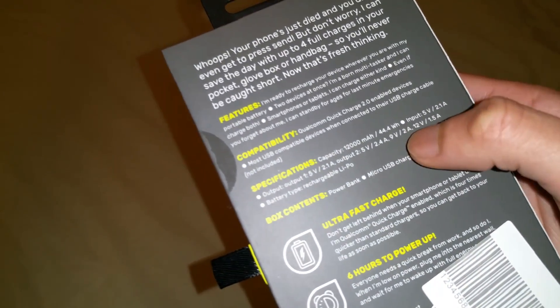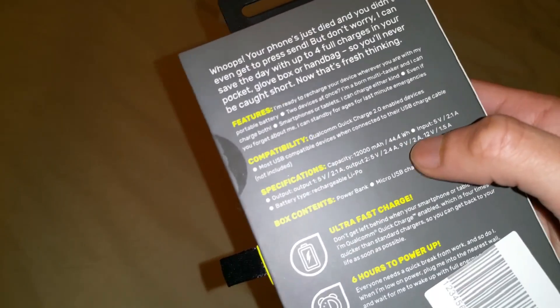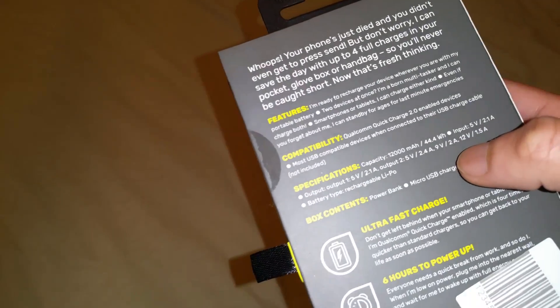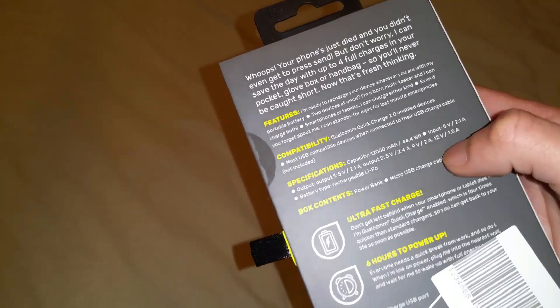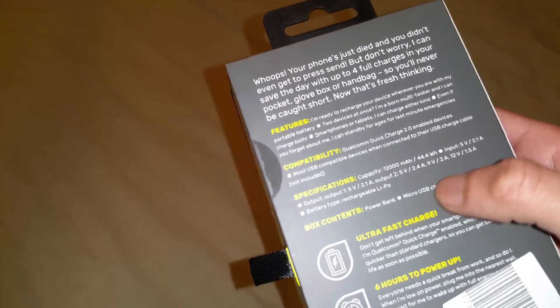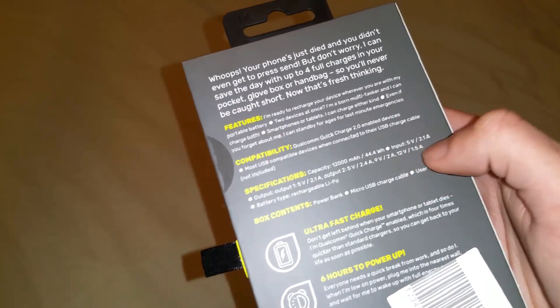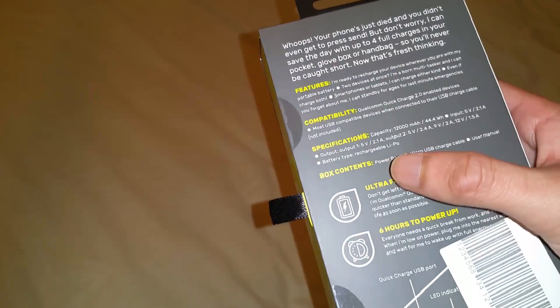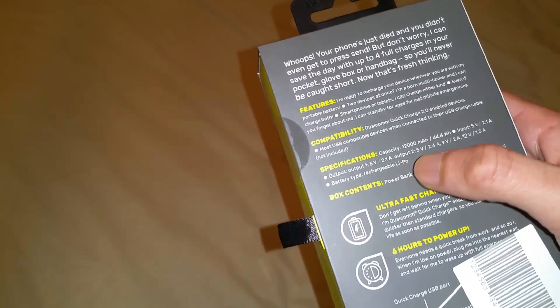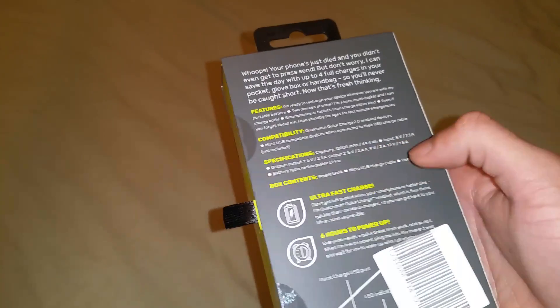There's also 9 volts at 2 amps, or 9.9 volts — Samsung actually uses 9 volts at 1.4 amps or something, sometimes higher, depends. And you can actually get 12 volts at 1.5 amps, which is even higher, so you can power anything that needs a 12 volt power supply. It uses a rechargeable lithium polymer battery which is really good as it lasts a long time.